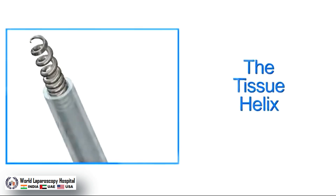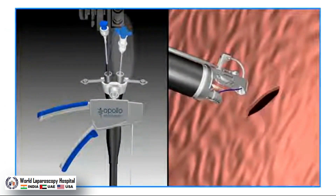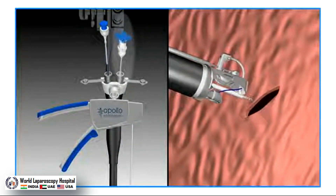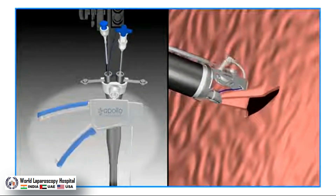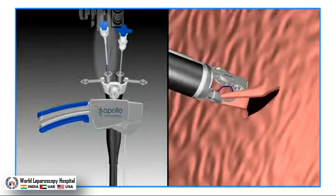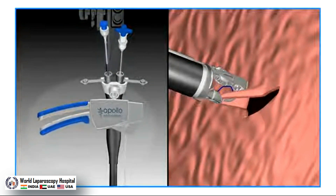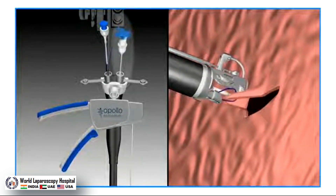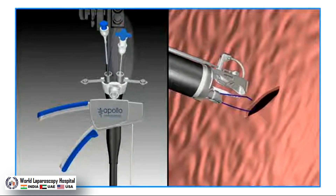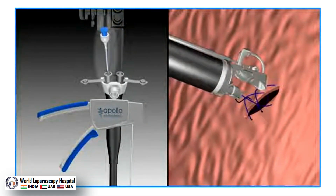The helix is designed to grasp and manipulate tissue. After passing the helix through the secondary channel, unsheath the helix by pressing the blue rotation knob and then rotate the knob three to four turns clockwise. With the tissue captured, the catheter can be pulled to draw the tissue into the suturing arm. After the stitch is placed and needle arm retracted, the helix is unwound by twisting the blue knob counter-clockwise with slight backward tension. This process is repeated to place additional bites. A variety of stitch patterns can be created, including interrupted or longer running stitch patterns.